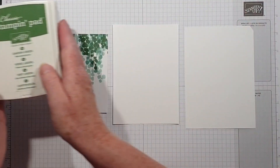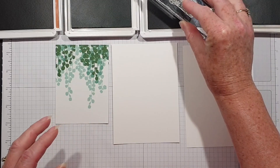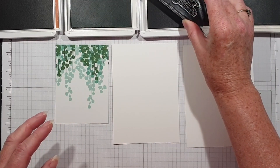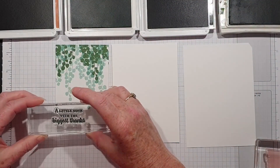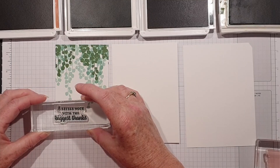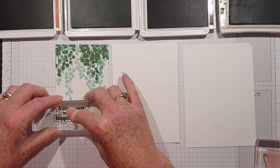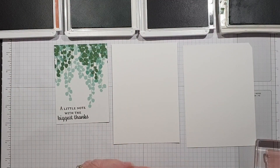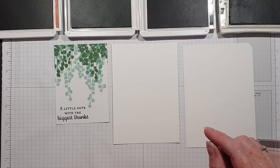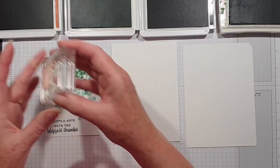I've also got some linen thread just to tie around the pot. Let me stamp the sentiment — this is really lovely, it's a great mix of fonts: 'A little note with the biggest of thanks.' I'm going to pop this down in the corner. I'm actually going to enter this card for this week's challenge over at the Global Design Project — it's a sketch challenge and I thought this worked quite well with the sketch.